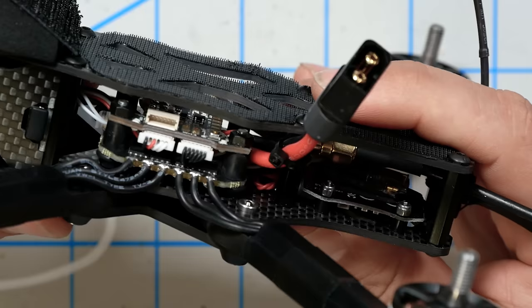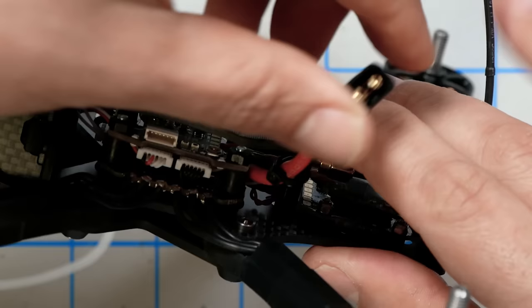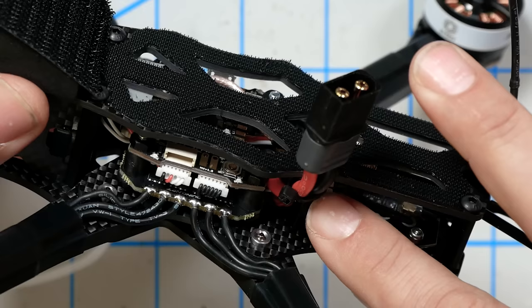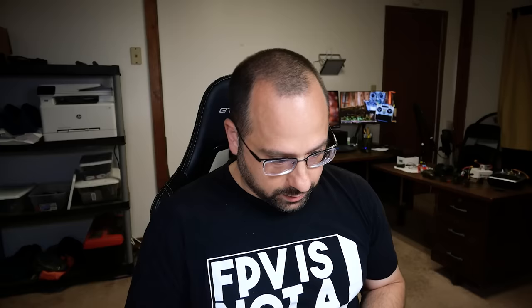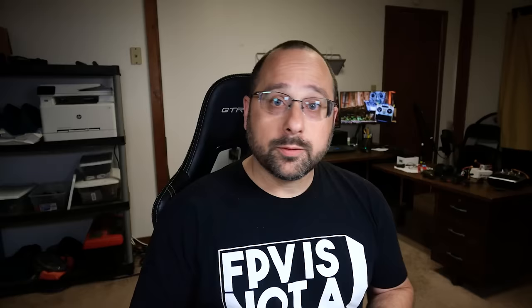I always prefer strain relief on my XT60. Looking at the Mr. Steel quad, they have put a little zip tie there. It's probably going to rip off pretty easily in a particularly vigorous crash, but it is good to know they had the thought to do that. It also helps keep the XT60 out of the props — the frame tucks in right there and it stays out of the way of the prop.